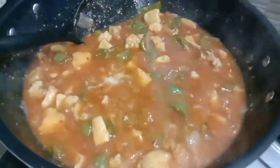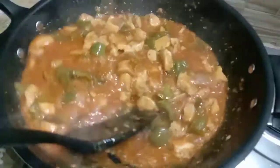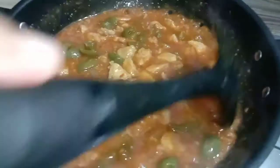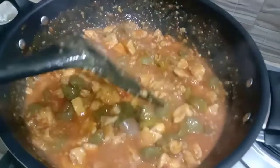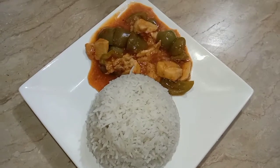I am mixing everything together. This is the best flavor of the manchurian. The manchurian is ready and is very delicious. Now we will serve it with rice.